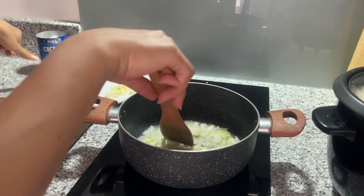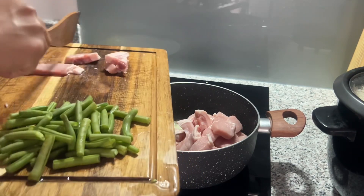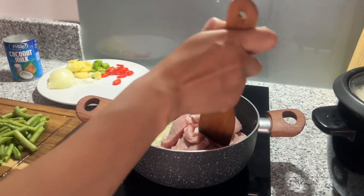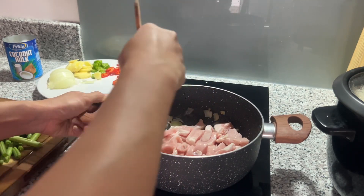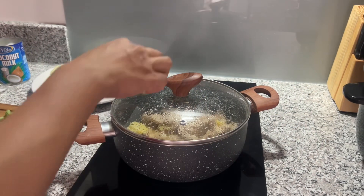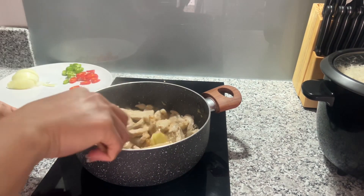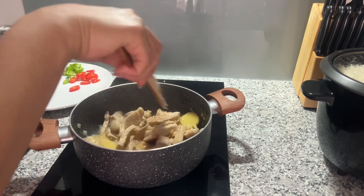First step, this one is the sibuyas. Then after that, sibuyas and garlic, butangan na ito ang pork. Gusto na ko gisahon ang pork para diligayo siya oily. Then butangan sa nakuog, ginger para mutuho pang iyahang lasa.